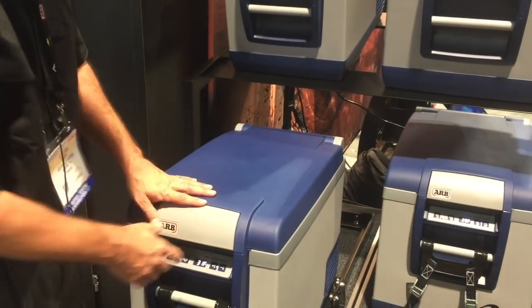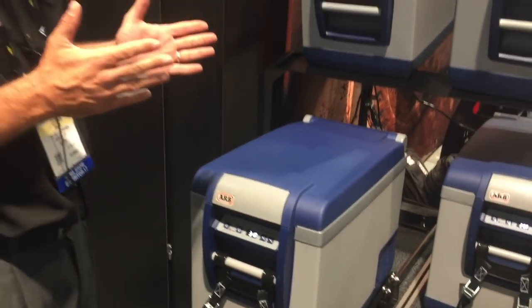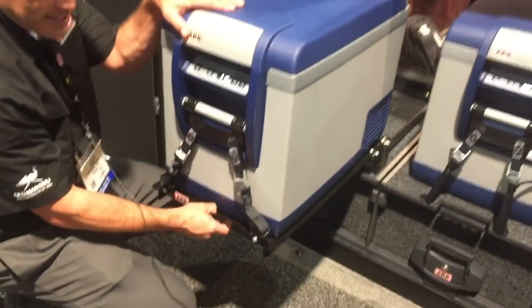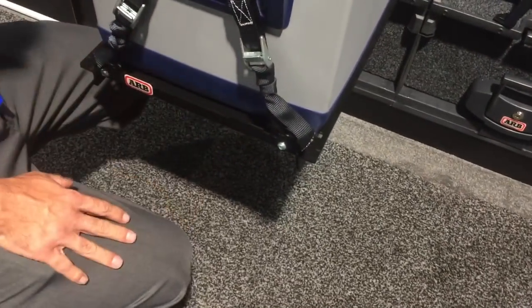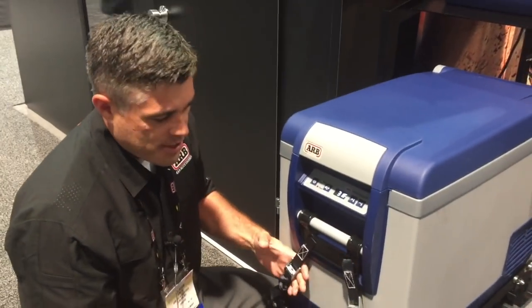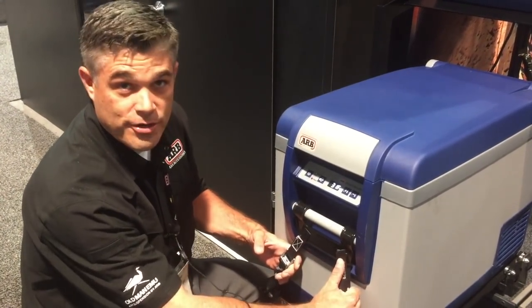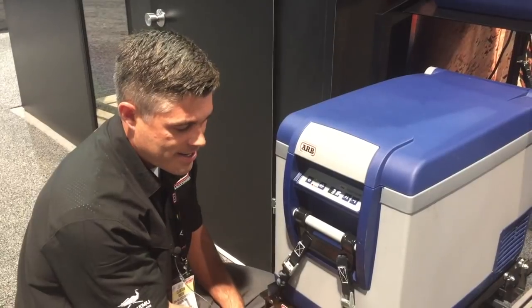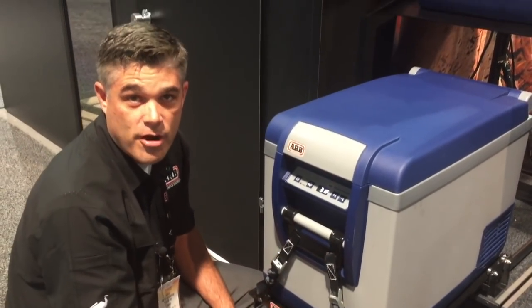The fridge freezer comes with several different accessories. One thing we recommend is a wiring harness that will wire the fridge directly to your battery rather than always utilizing the cigarette lighter inside the vehicle — you get a nice constant draw from the battery. As you can see, this unit is on a fridge slide, so you can actually pull the whole fridge freezer out of the back of the tailgate, making it easy to access the contents inside. For heavy off-road users, we also have an optional tie-down kit that clips to the reinforced steel handle, securing it to the fridge slide or the base of your cargo area.